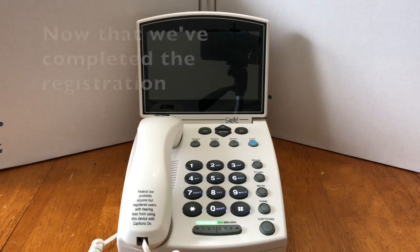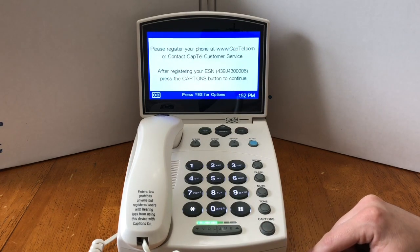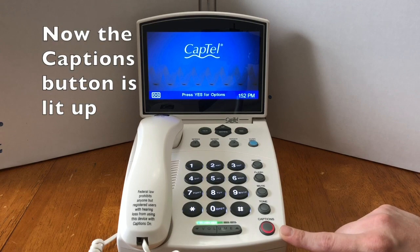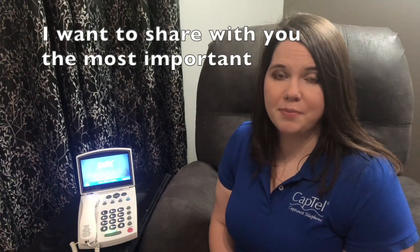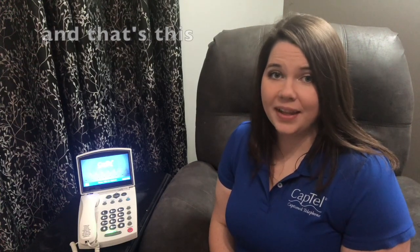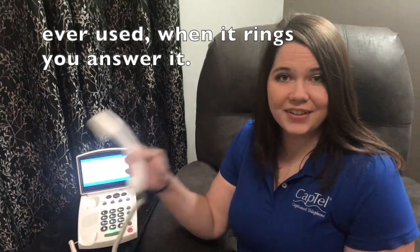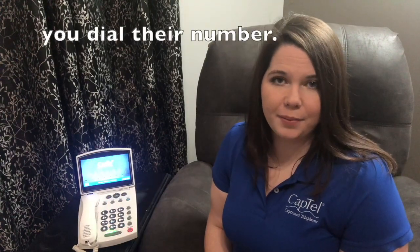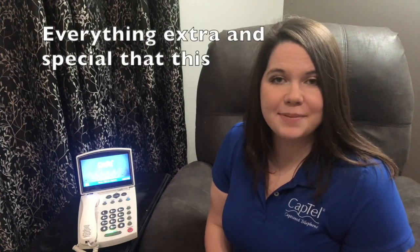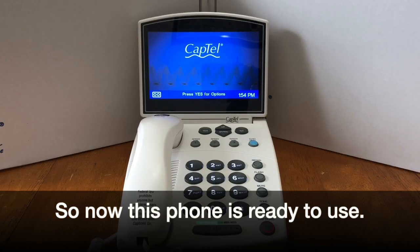Now that we've completed the registration, it's time to reboot the phone or press the captions button. Now the captions button is lit up, which means registration was successful and we can use this phone with the captions. Now that your phone is set up and registered, the most important thing to remember is that it is just a phone. Just like any other phone, when it rings you answer it, when you're done you hang up, and when you want to call someone you dial their number. Everything extra and special that this phone does, it does automatically.